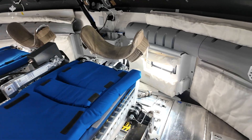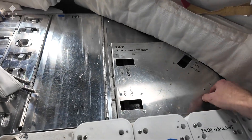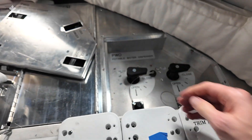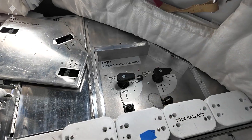Over here next to the commander's seat is our potable water dispenser. Inside here is how we'll set up the device that dispenses a portion of water to fill up water bags for us to drink, but also to rehydrate the food that we'll be eating.